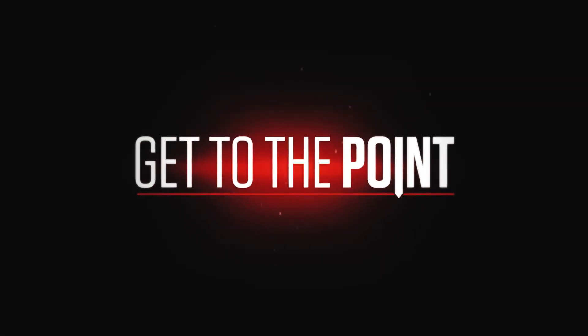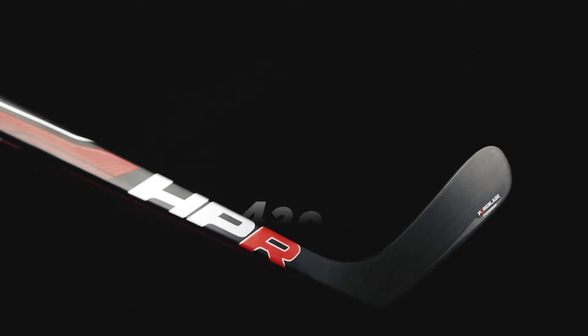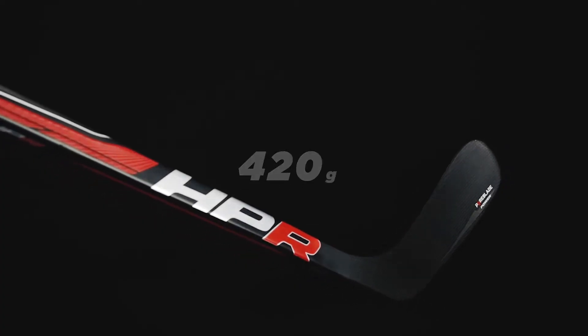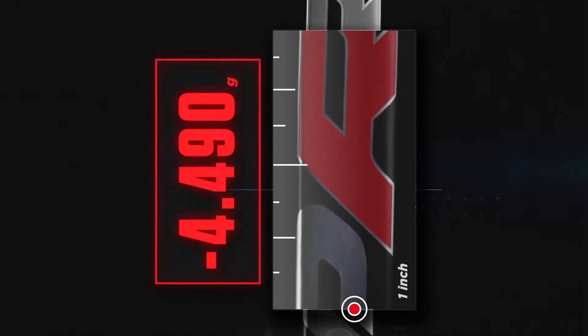The primary focus of the new Stallion HPR is weight. Typically when you reduce the weight of the stick, the stick becomes less durable. We wanted to provide a super light feeling stick without giving up any of the durability. Our team of engineers worked through a series of tests which determined that for every inch you move the balance point up the stick, there's a perceived 10 grams of weight savings.